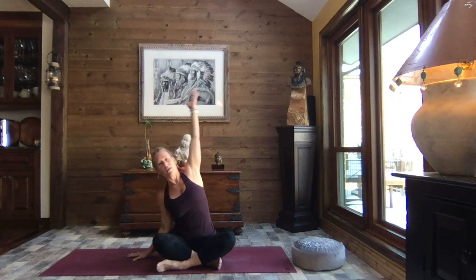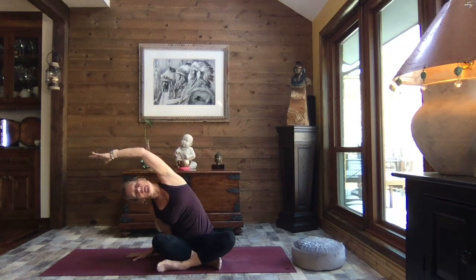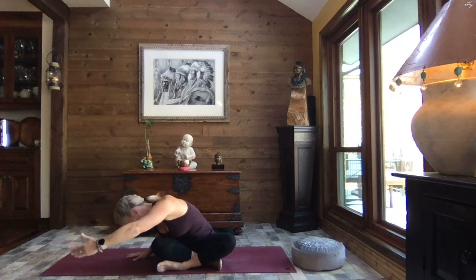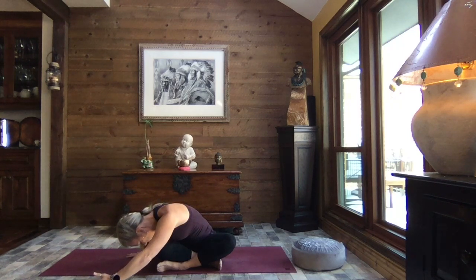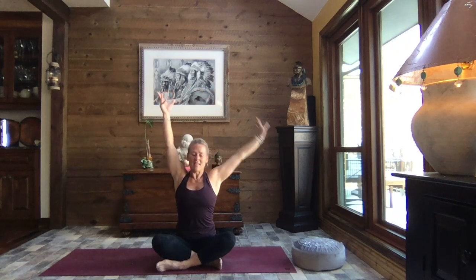Exhale, release that left hand. Right arm comes up and over. Both sit bones remain on the earth. As you exhale, releasing the tummy and chest down towards your thigh. Let your head be heavy. Inhale, roll it open, and we rise — both arms come up. One more time, let's take it to the right. Up and over — reach, reach, reach. As you exhale, turn, bringing the tummy and chest down towards that right thigh.